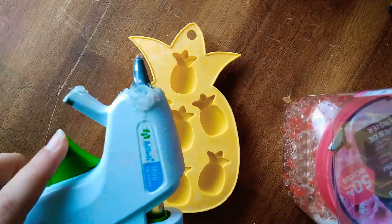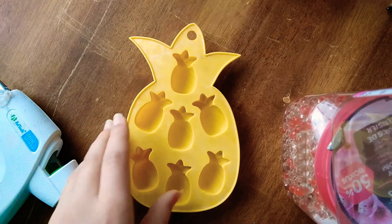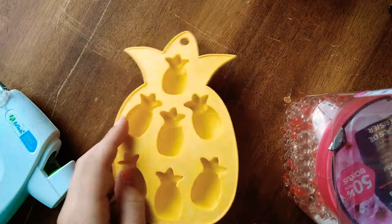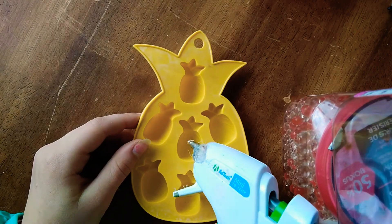I have a hot glue gun right here and ready, and I'm going to be putting the hot glue into the silicone mold in order to make a pineapple. As you can see, there are pineapples and it's going to look super cute at the end. So let's just start on that.